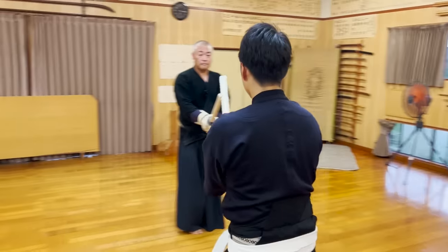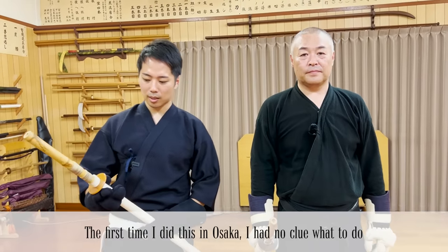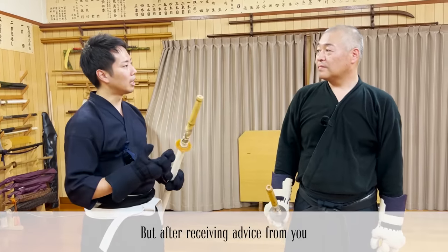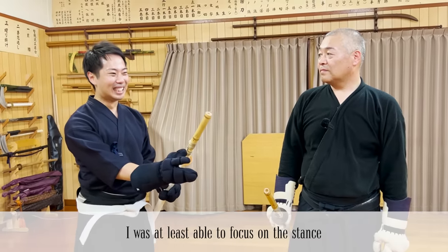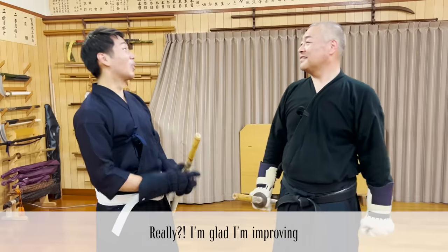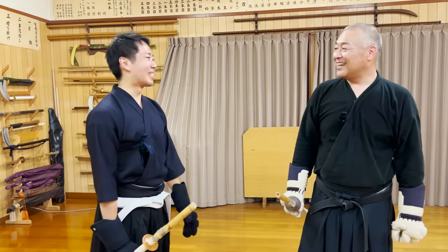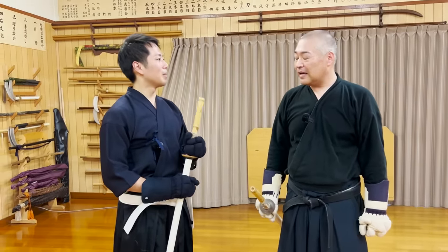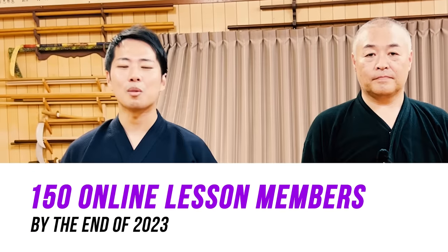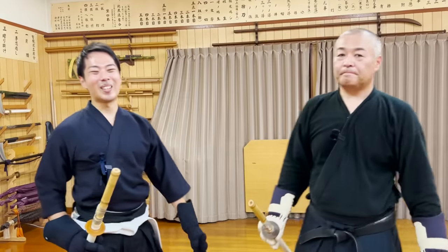I would definitely like to challenge this again. Since they told me that my face looked completely different in the second match, I was glad to know that I was improving little by little. If you learned anything new about the practice that we do with the Fukuro Shinai in our dojo, please let us know in the comments. Our goal is to achieve 100,000 subscribers by the end of 2023. Thank you very much for watching.